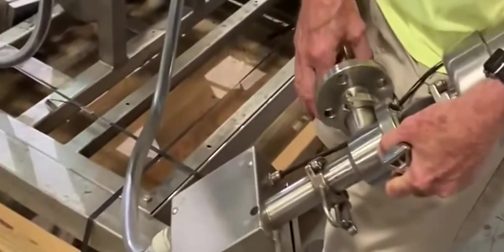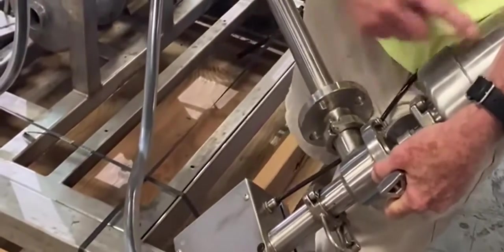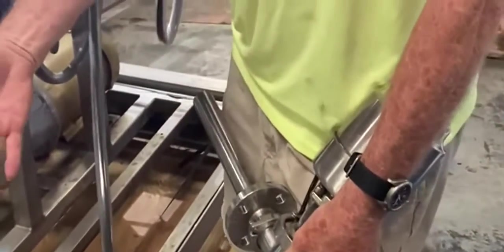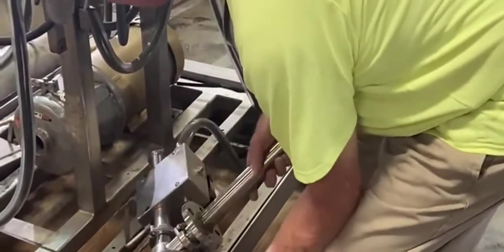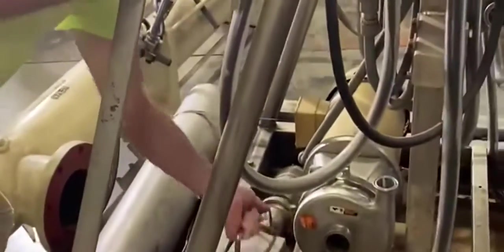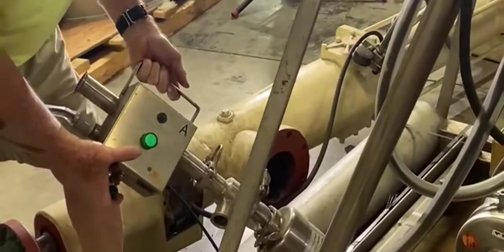This is the lance right here that goes down in the drum, and this is a valve. This valve is actuated to shut off the flow once you hit the weight that you want. There are two of these — there's this one, and then there's another one sitting over here. Here's your other similar piece of equipment.